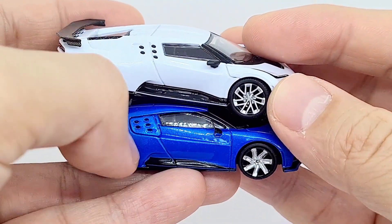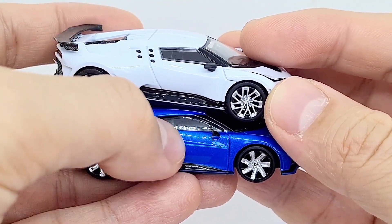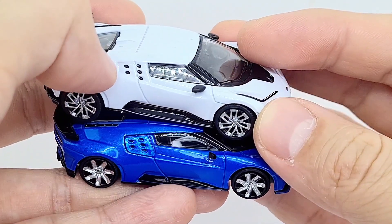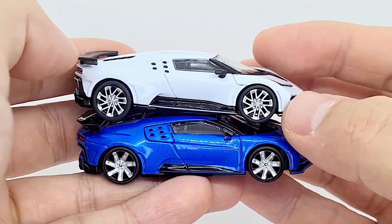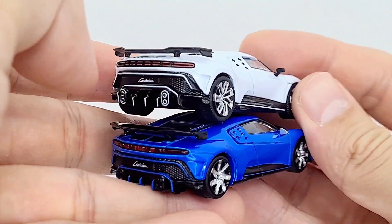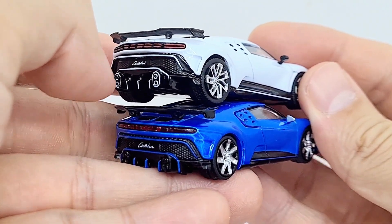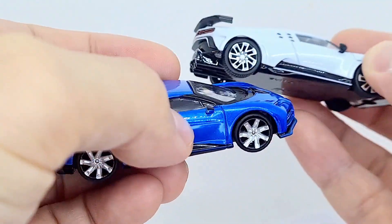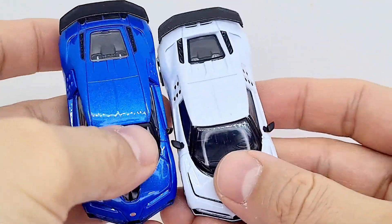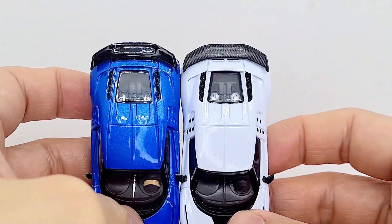On the JKM you've got a separate panel line around it which is much clearer than on the Mini GT. So there are pluses and minuses — overall I think the Mini GT is the better model, but I just prefer this JKM version for this particular model anyway.